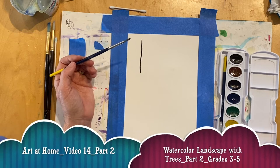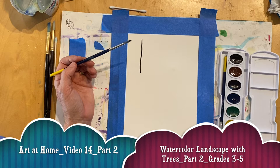Welcome to Part 2: Painting Trees with Watercolor and Painting Trees into Your Mountain Landscape. Do you have your paper all set up? Then let's get started.